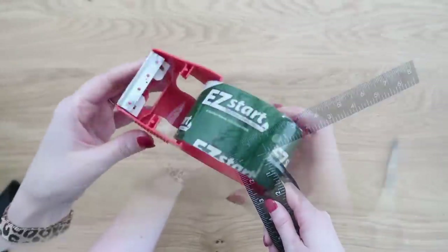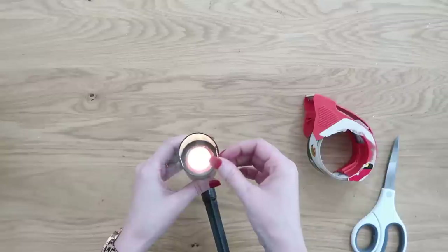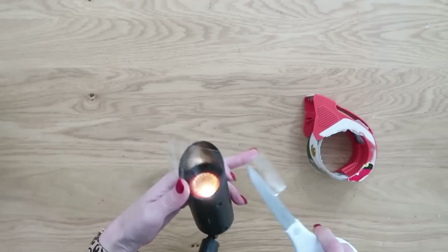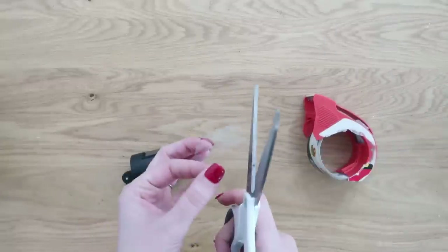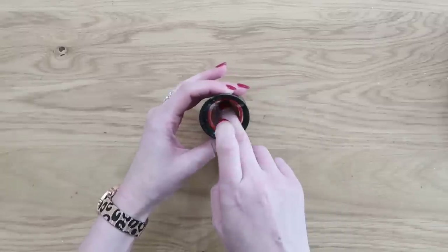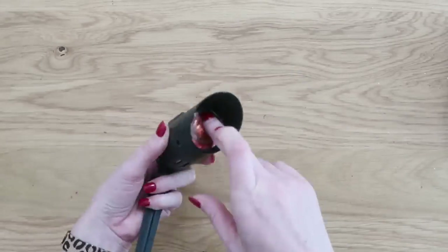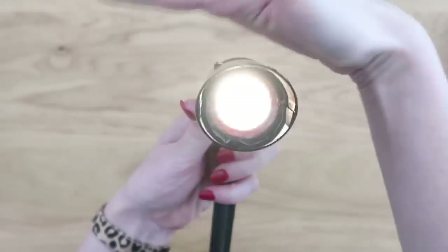Now we need to seal that ink to the lens using some regular clear packing tape. Our lens is about an inch and a half wide, so cut your tape a little bit wider than that, rest it along the edge, then cut it down into a circle and push it down right in the center, flattening it against the lens with no wrinkles or bubbles. This looks so cool at night — you could also use a piece of vellum or even some alcohol ink for a very similar effect.